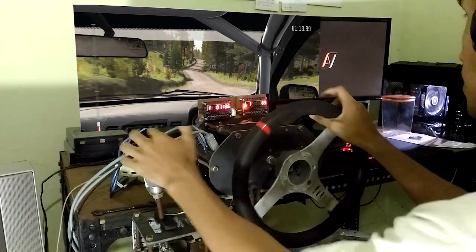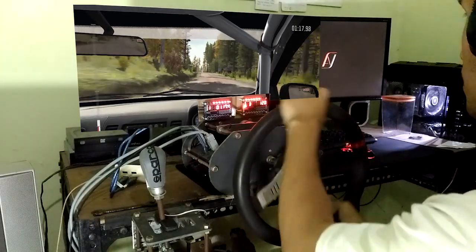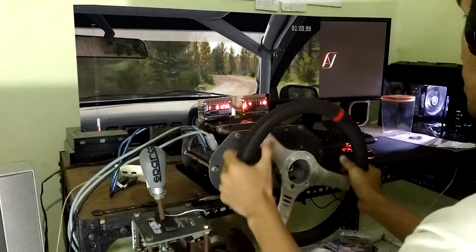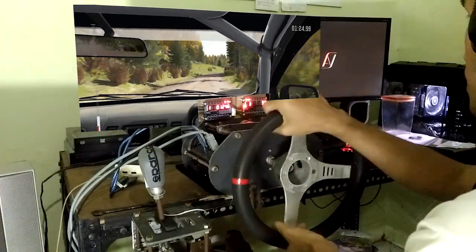Into right 6. 80, past junction. Left 6 over crest, tightens 3, half long. 60, right 5, half long. And left 5, long.